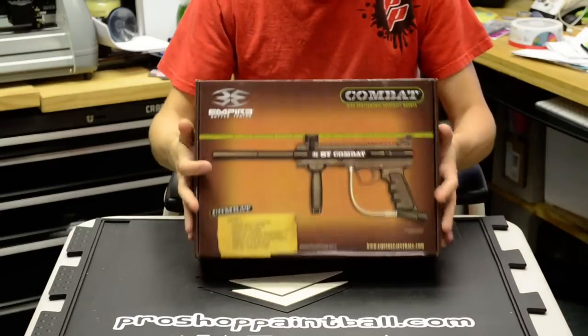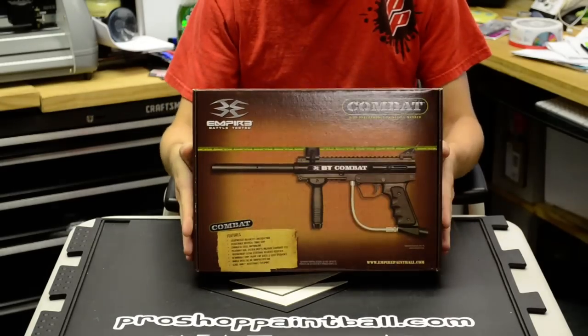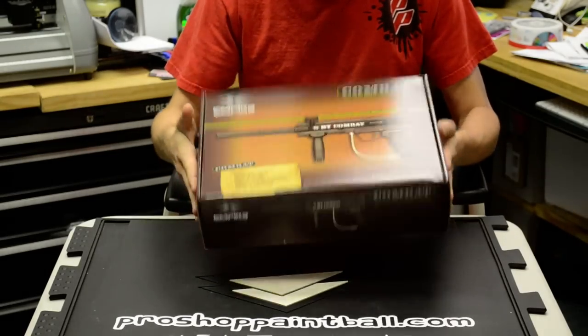Hey guys, this is Chandler from Pro Shop Paintball. We're doing our tech sessions. Today we're going to do a quick unboxing of the BT-4 Combat.